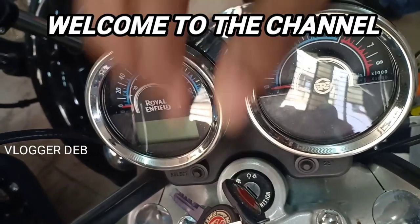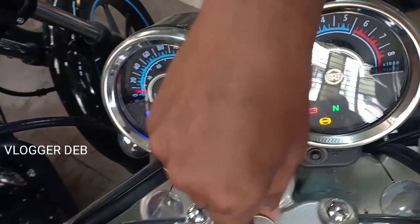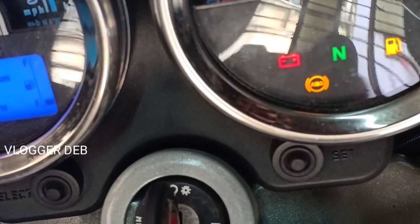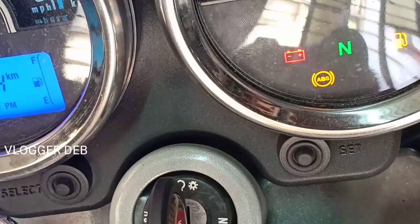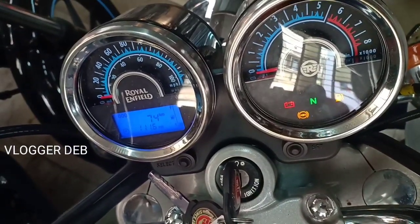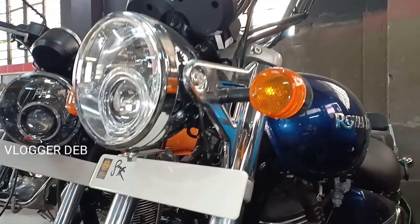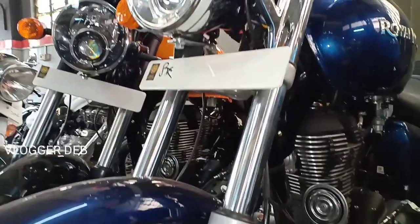Welcome back to the channel, Vlogger Dev. Sorry for the background noise — some work is going on in the background. There is another ABS version of a premium Royal Enfield bike, and this is the Thunderbird — the traditional Thunderbird 350 which has come with ABS. Please watch till the end so you can get a better view of this bike. This is just a walk-around video.